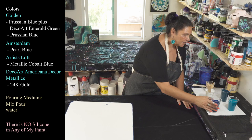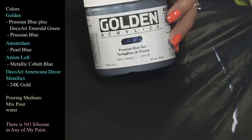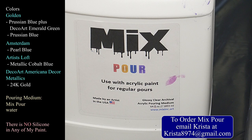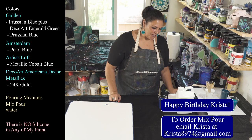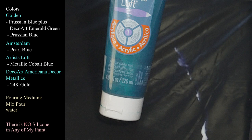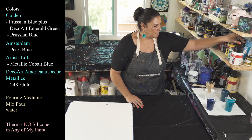Let me show you my colors — very pretty colors tonight. This one is Golden's Prussian blue, a beautiful color. Everything is mixed with Mix Pour tonight. You can get your own Mix Pour by emailing Krista at krista8974 at gmail.com. And I hope you'll take a moment to wish Krista a very happy birthday — August 9th is her birthday.